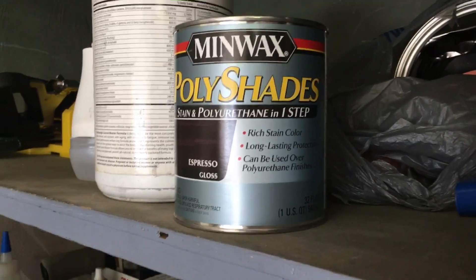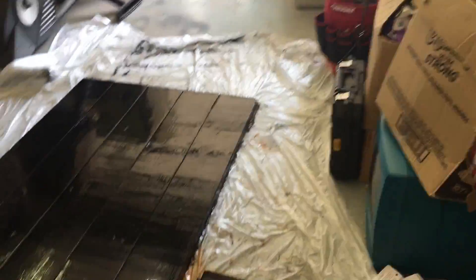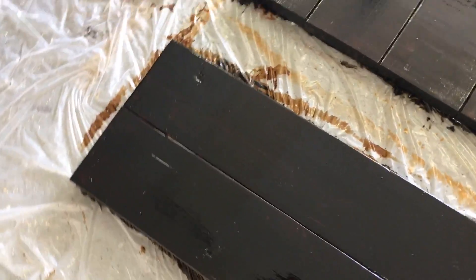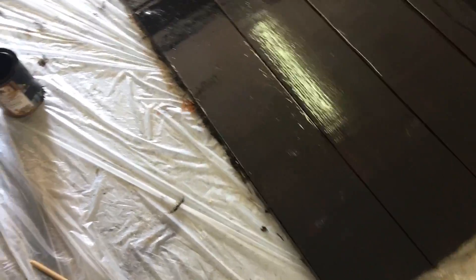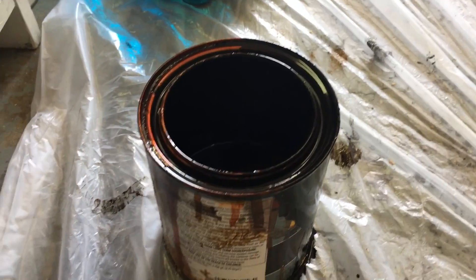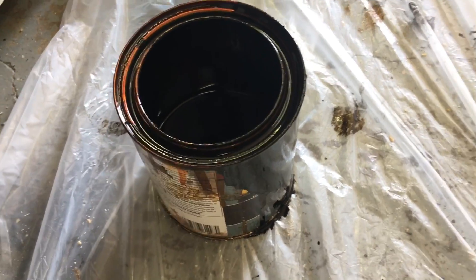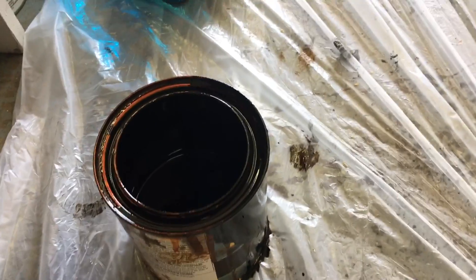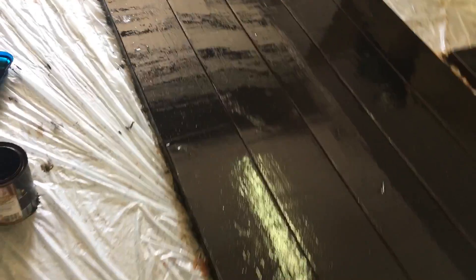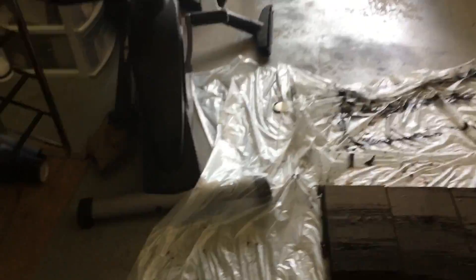I want to say each one is maybe around eleven dollars for a quart. For this whole table it took about one quart — we only did the top side and the sides; we haven't done the bottom. As you can see in the can, it's still a little less than half full. But it's coming out great — I love the color.